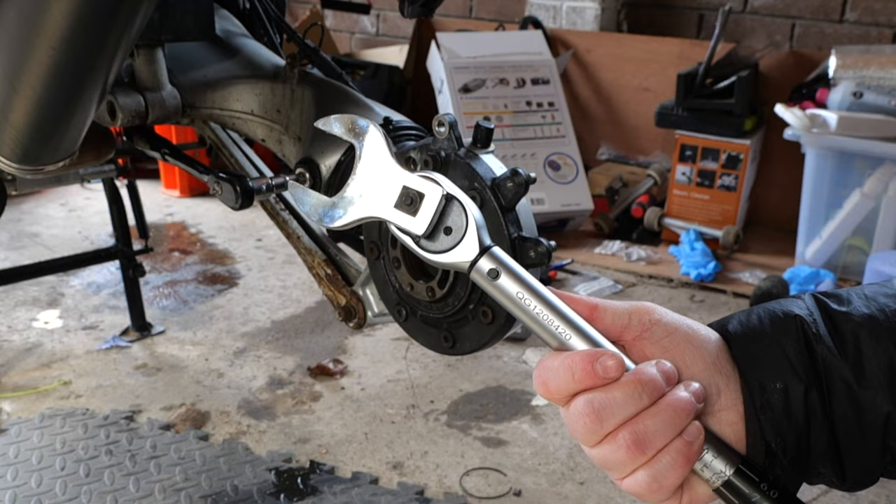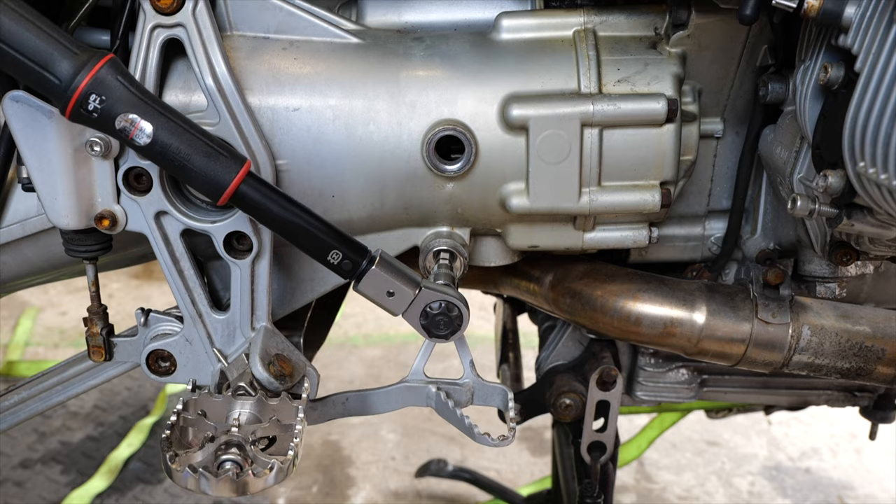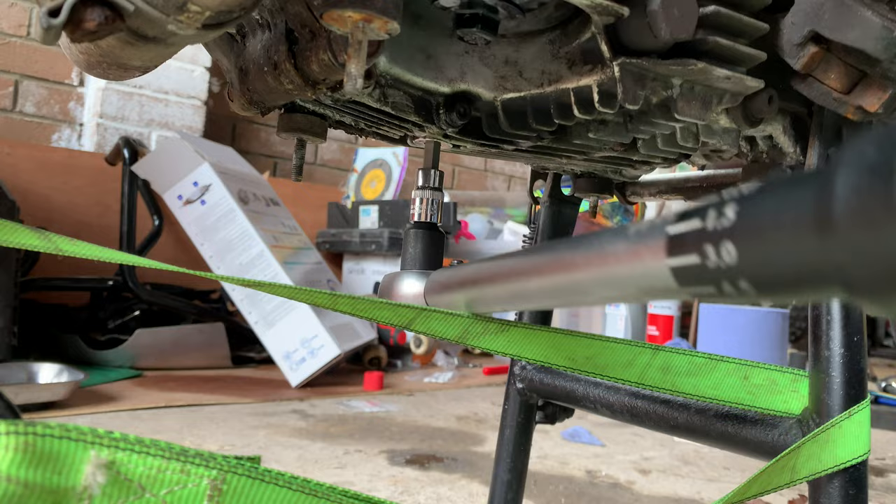After bragging about my massive tool it was time to move on and torque the transmission drain bolt, then the oil filter, and then the drain plug — 32 newton metres for that one.